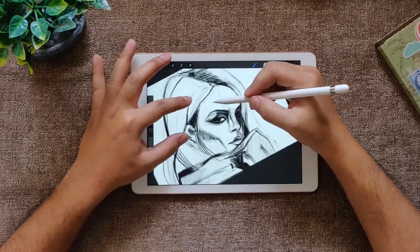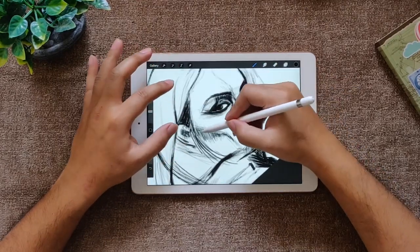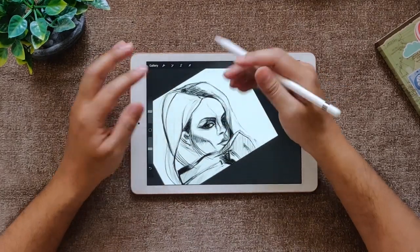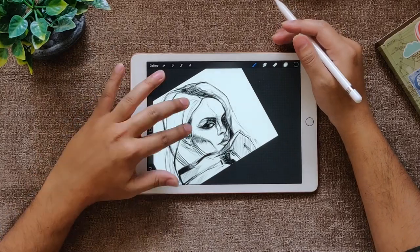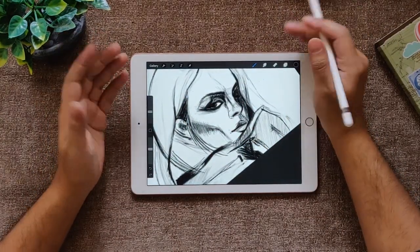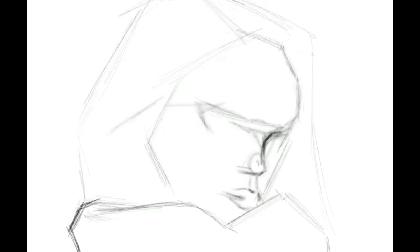Let's talk about lights — how light comes specifically, how it makes a difference to your sketch, and how to use light to bring your sketch to life. But first, let's quickly see how I reached here, and then I'll be back again with my hands.